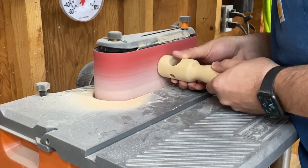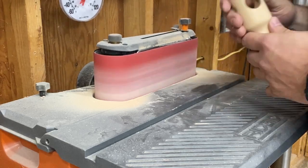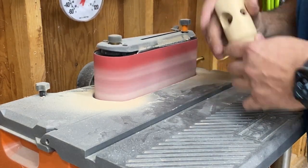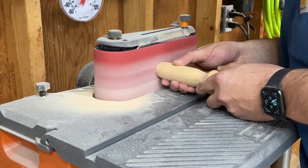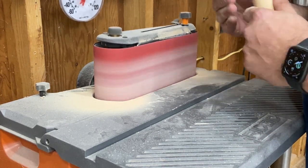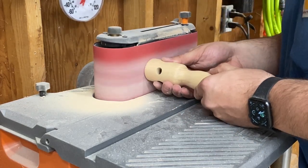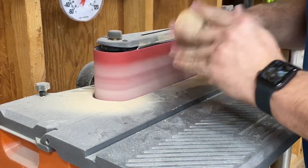Next, flush up the ends. You can use a chisel or a sanding block, but I prefer the belt sander.